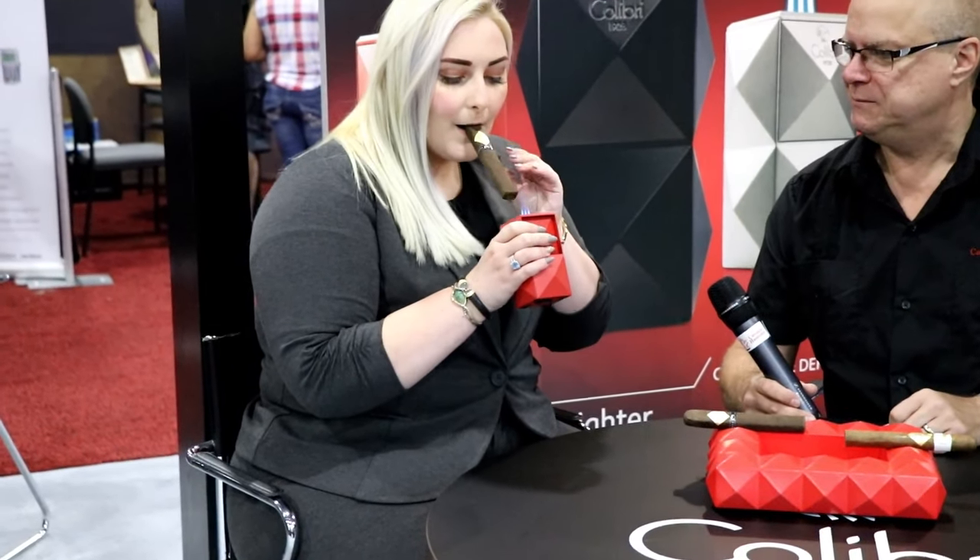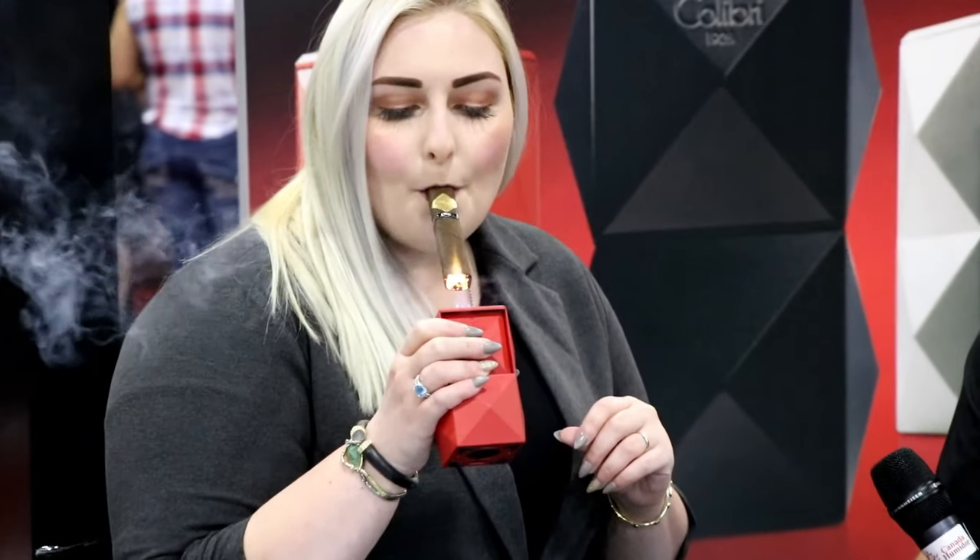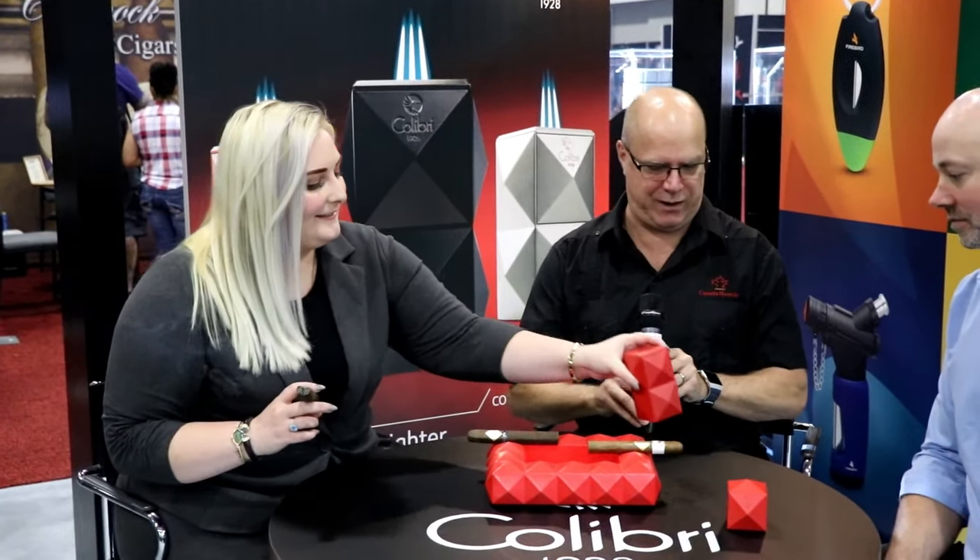And you're going to light that cigar with the new Quasar table lighter. Triple flame. Oh my god, that flame is amazing. And you also get a workout with that lighter. Exactly. Do you know how much it actually weighs? I think it's about two pounds. Wow. So one kilo for those folks in Canada. Exactly. If you're looking to use it as a workout piece.